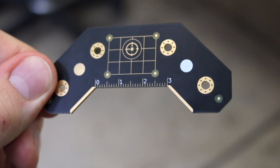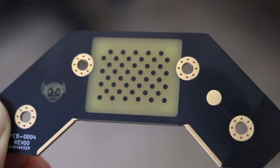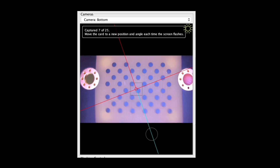So the first one, which you might have seen before, is this board. This is the datum board. We call it the datum board because it is the reference point for the machine in like seven different ways. The first way that it's a reference is on the back side of the board, there is the calibration pattern that OpenPnP looks for to eliminate fisheye. So when you first set up your machine, you can actually use the pattern on the PCB to calibrate out the fisheye in both of your cameras.